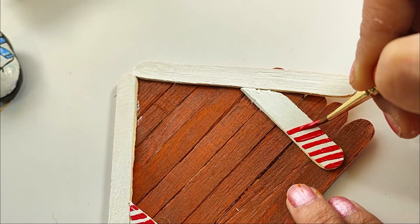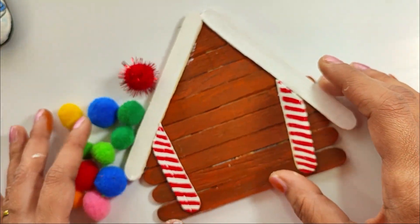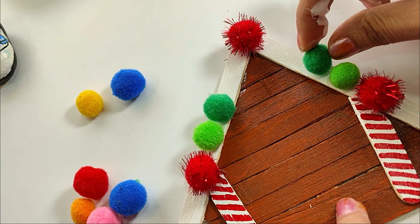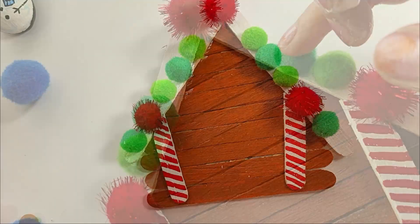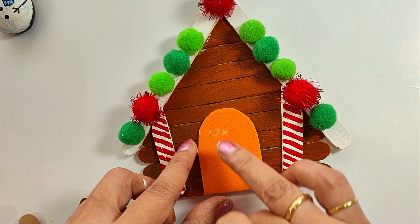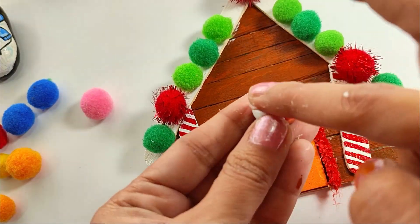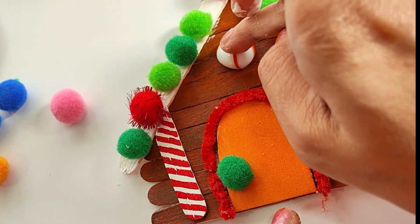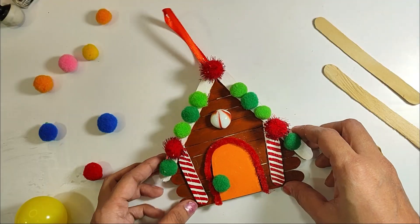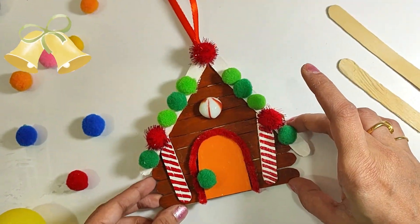It will have a Christmas feel with this color scheme, completely related to Christmas. Now I have put pom-poms — 3 pom-poms in red. If you don't have pom-poms, you can cut circles and stick them. I have already cut a door shape and stuck it well, along with little pom-poms and pebbles. You can use whatever material you have. I've now tied it on a ribbon so we can hang it on the Christmas tree.